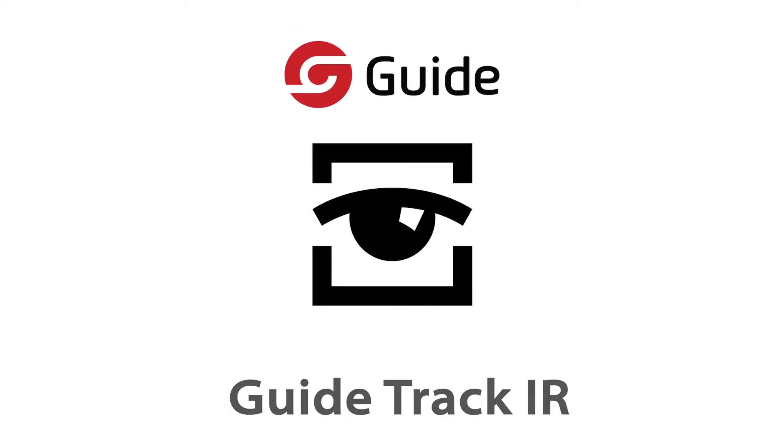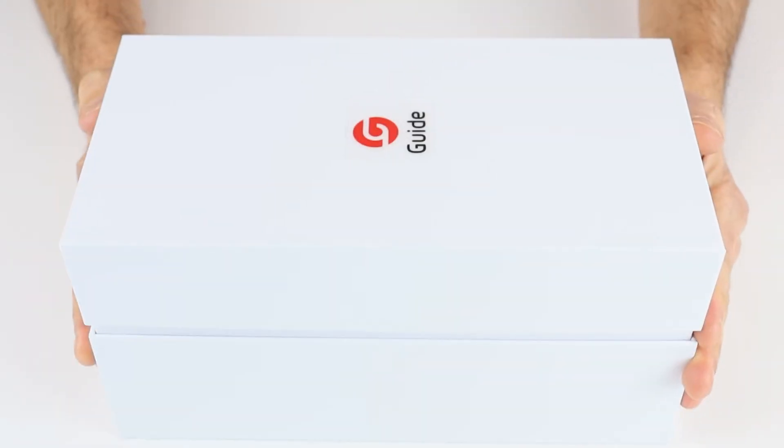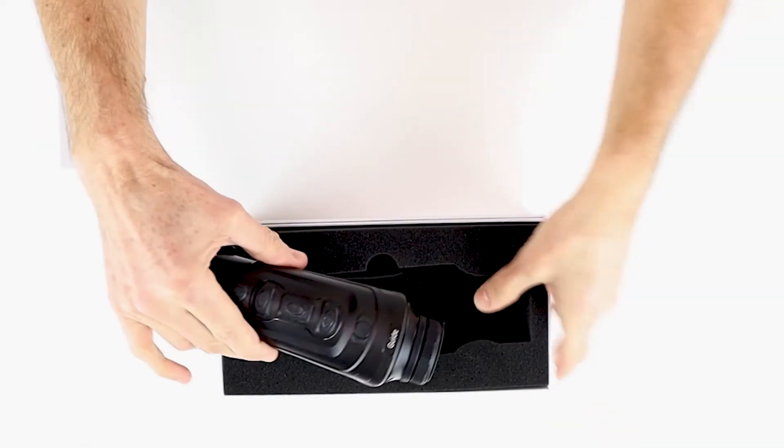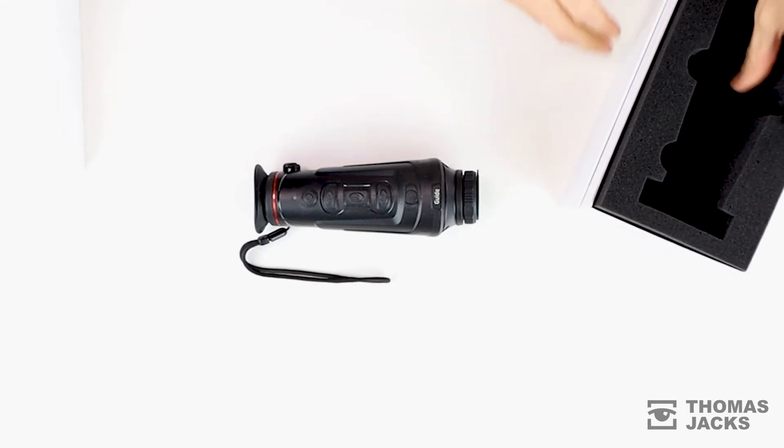Hi, I'm Dave from Thomas Jacks and I'll be unboxing the new Guide Track IR range of high-spec thermal imaging monoculars. It's a nicely presented box and inside everything is really well packaged. You get your Track IR thermal imaging monocular that comes fitted with a wrist strap and a lens cap.